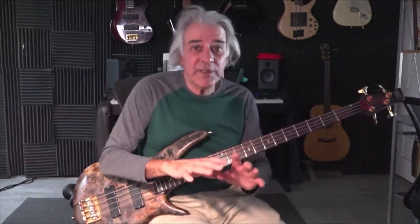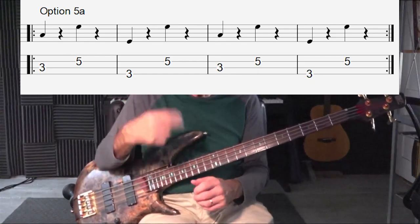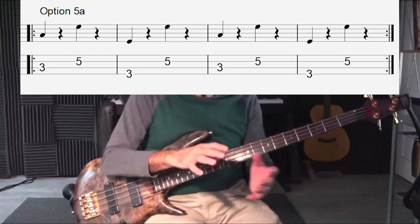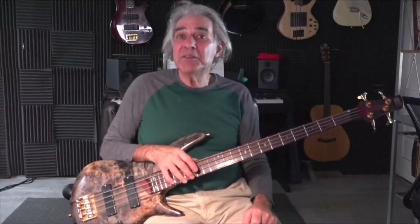Maybe it's unacceptable to some people that you may be playing with as an accompanist — they might just expect that solid root, fifth, root, fifth. But you can always slip it in and make it interesting, and maybe it will be acceptable by the other members of the band, or maybe you'll just have to work harder to find a way to please them.